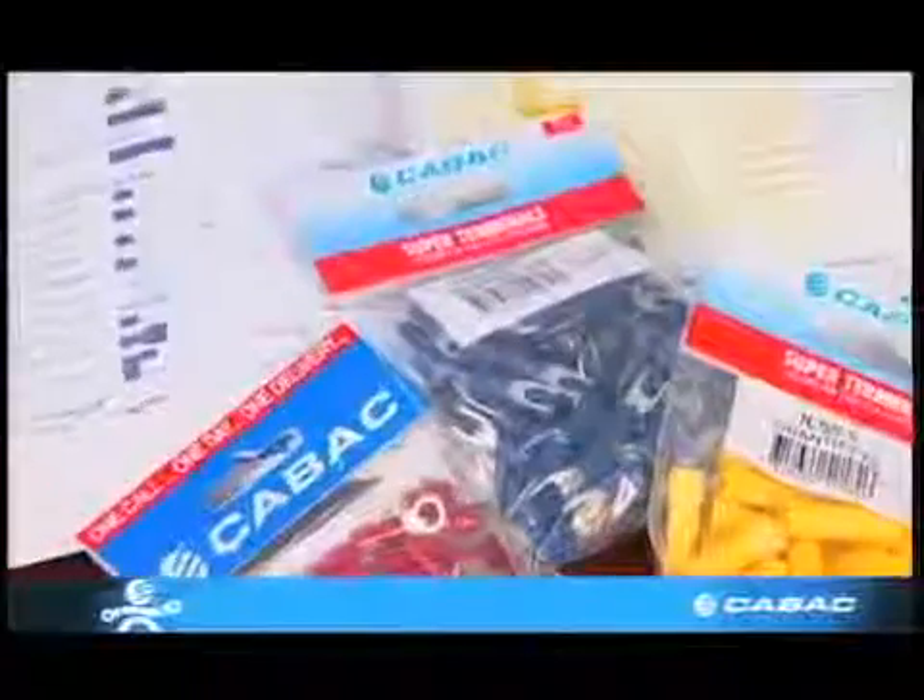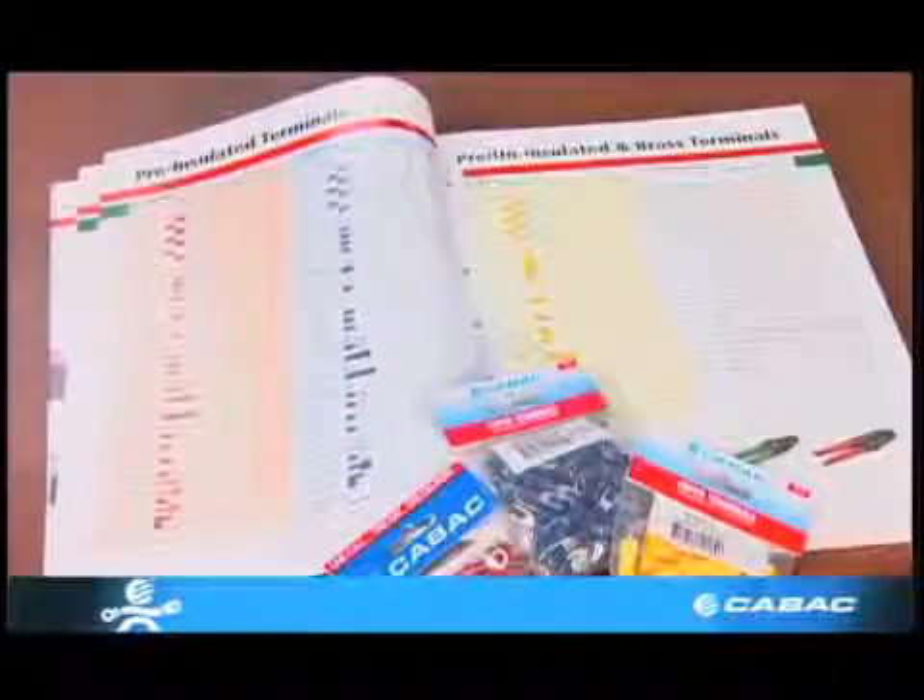All terminals are colour coded according to the conductor size, and KBAC has implemented descriptive product codes for ease of identification.